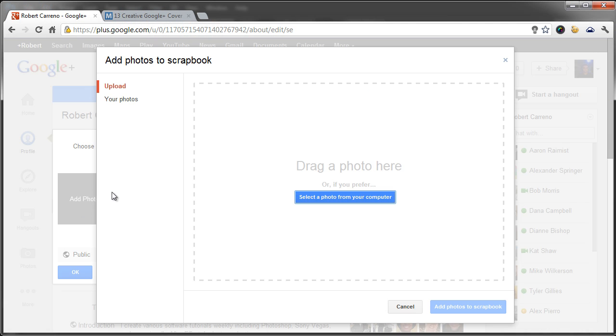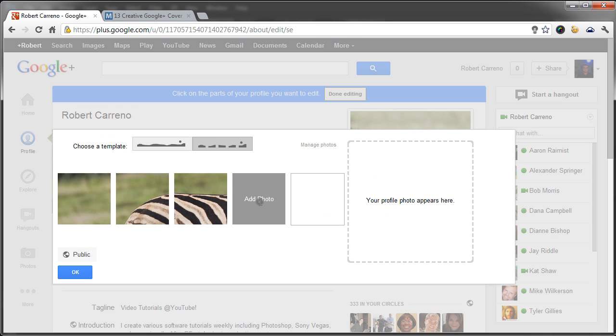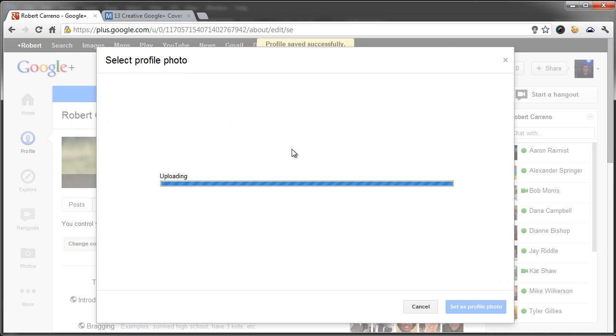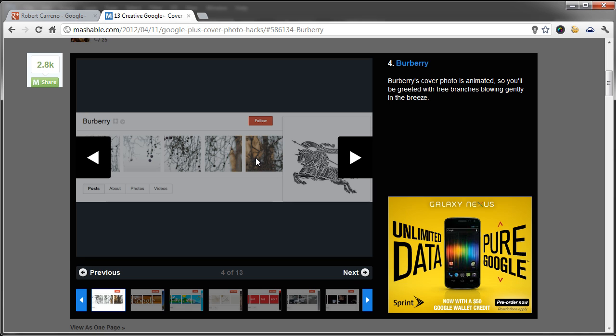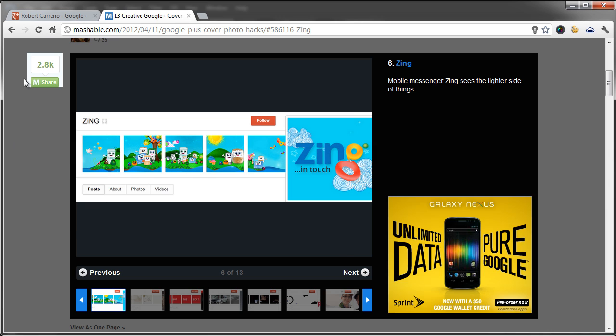All you have to do is go to Google Plus, add photo — add image one, image two, three, four, and five. Then change your profile photo, make it full size with no cropping. And there we have the zebra going along with all those images. Here are a few other examples — you can see entire images in those five blocks with a different profile photo.